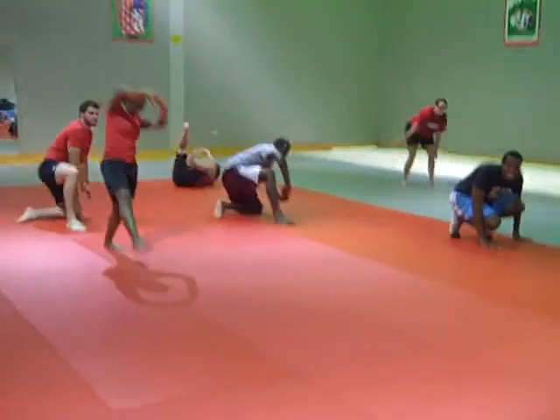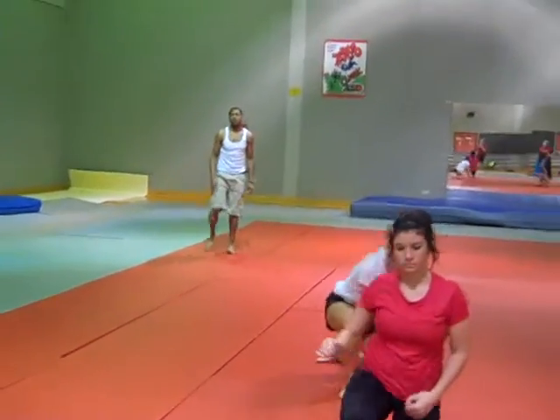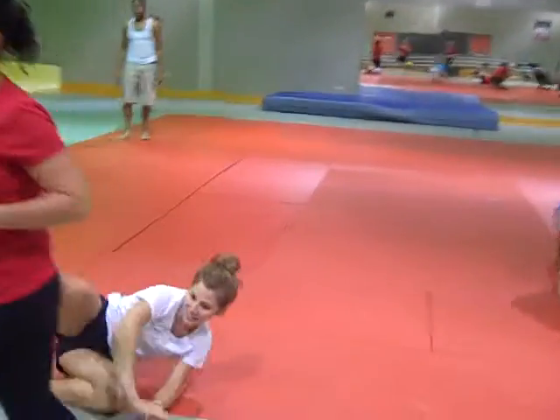Good. Very good. Step, kneel down — on your own. Keep going. The faster you roll, the easier it actually gets. It's kind of like a cartwheel.